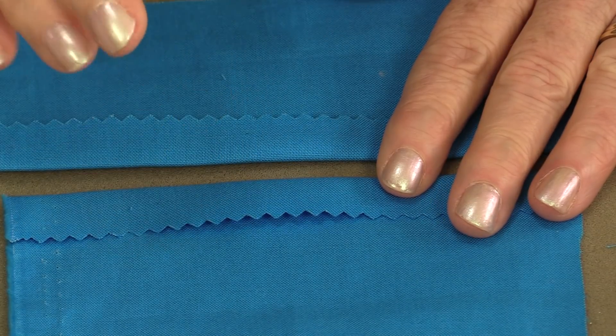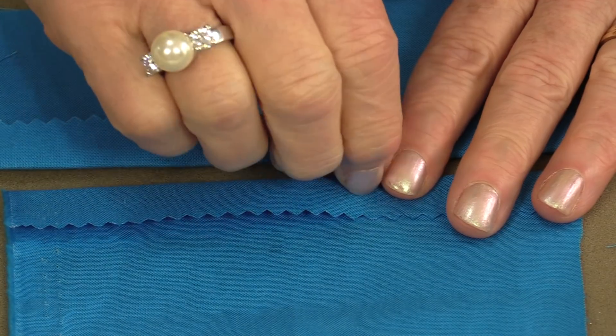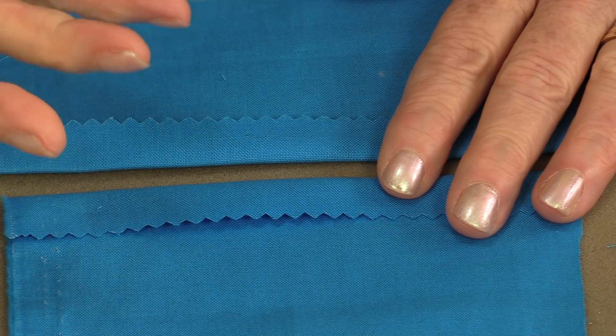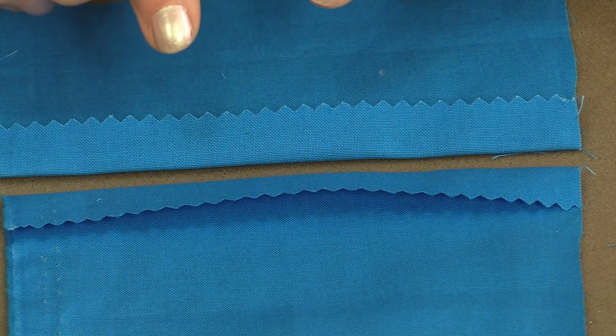Welcome to Tuesday's Tips from SewVeryEasy. My name is Laura and today let's do a whip stitch. A whip stitch is great for English paper piecing, invisible applique and edging, and closing a seam. It's very strong, it's smooth, and it's almost invisible from the right side.